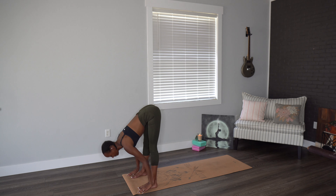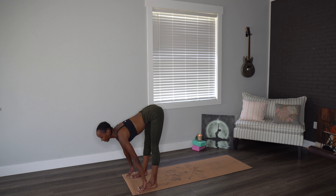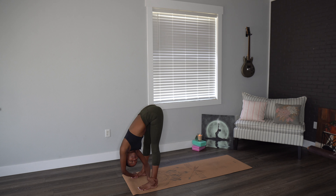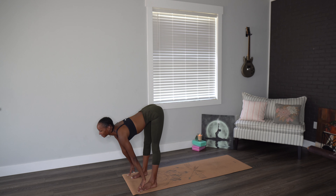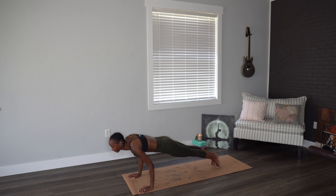Coming on up to a flat back, and then falling over the legs. Halfway lift, exhale down. Let's do that two more times before repeating on the left side. This time, right hand goes to left ankle, left hand goes to the right foot. Gentle twist, deep breathing as we try to open and lengthen. Last breath, then unwind. Inhaling, halfway lift, heel toe the feet in before meeting in plank and moving through that vinyasa.